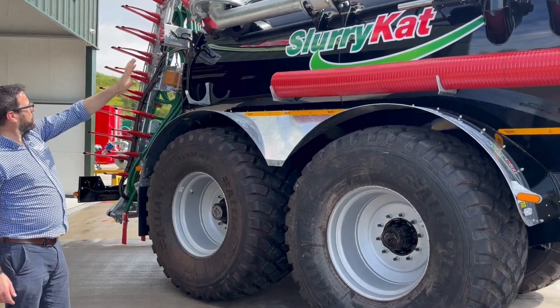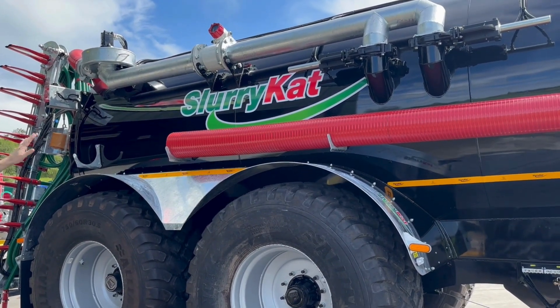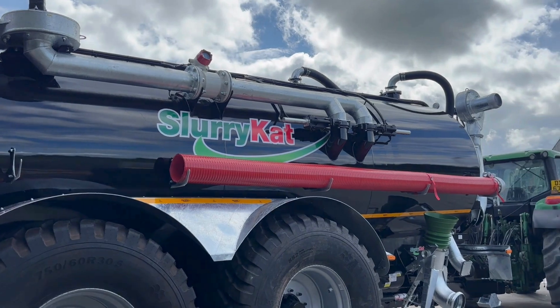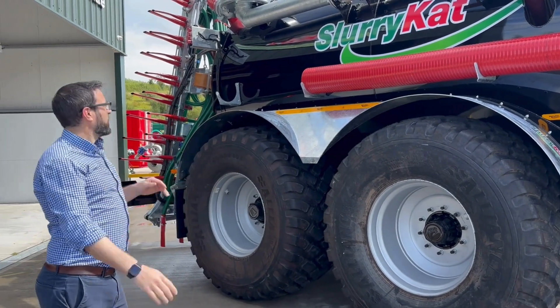You can see also here in the paperwork on the side of the tanker that we have a hill emptying system. You can see our two pipes entering the tank at different points, which allows the operator to empty from different sections of the tank as required when going up and downhill.